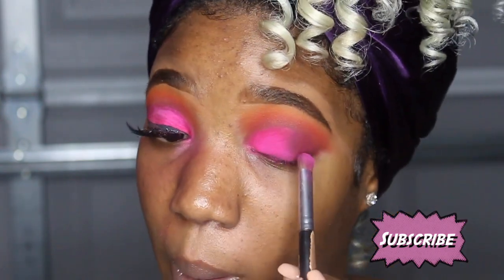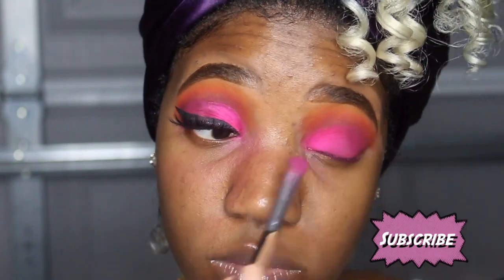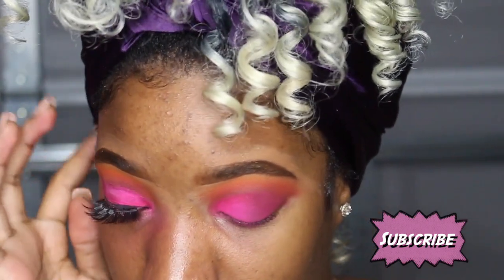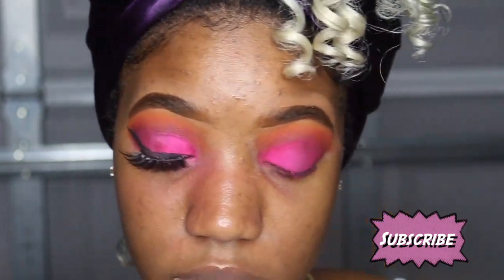I'm going to go back in with that dark magenta color and start blending it in with the electric pink. This concealer is like so hard to blend out. I think this is decent, we're getting somewhere. Now I'm going to go back in with the brush I used for red and go in with this dark purple and put that in my crease to darken it up a little bit.